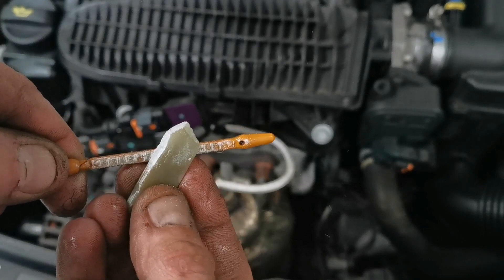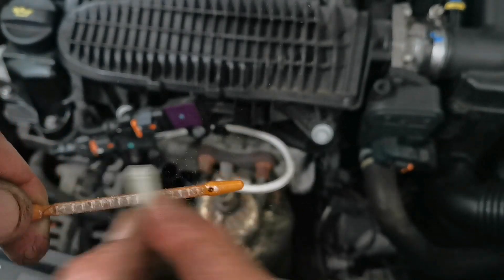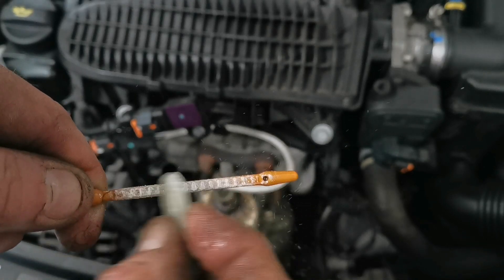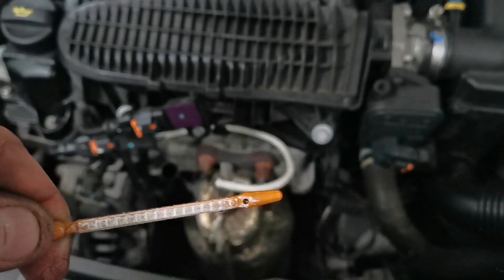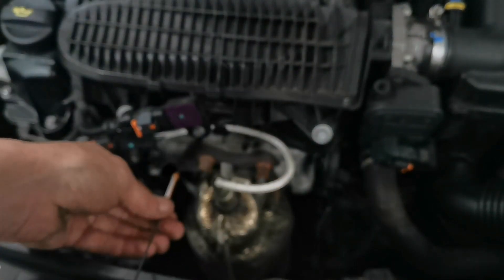This is hard chalk that engineers would mark things with, but ordinary white chalk that you use on a blackboard would be just as good. So, a good liberal amount on it there, and we'll stick it back in again.